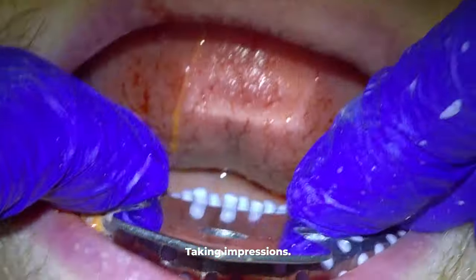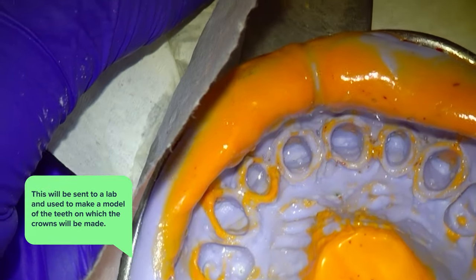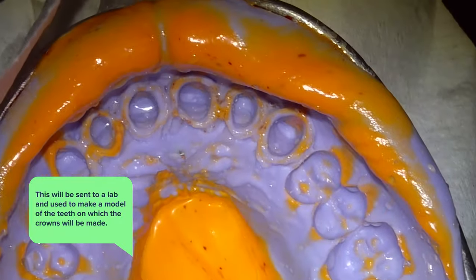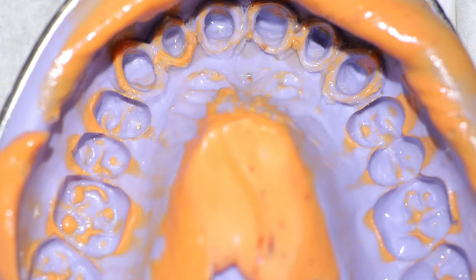Once the impression material is all set, this is what it will look like when you take it out of the mouth. This will be sent to the lab and used to make a model of the teeth on which the cosmetic crowns will be made. And so they can make accurate crowns, we have to get a shade that we want for these teeth.